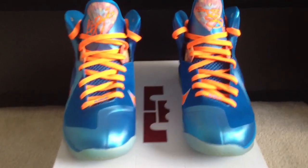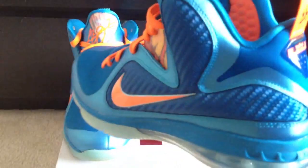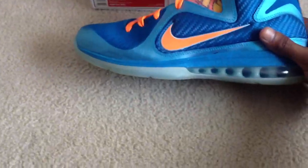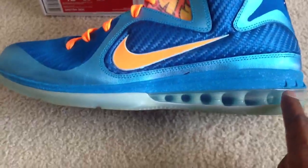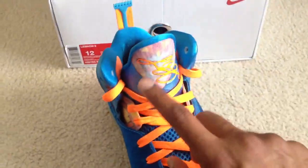I already did the orange laces swap. Here's a 360 view — some of my old review I did for the fake ones, I can show you the differences now that I have the real ones. You've got the Neptune blue right here, carbon fiber here, the orange Nike swoosh, and the orange signature up here.